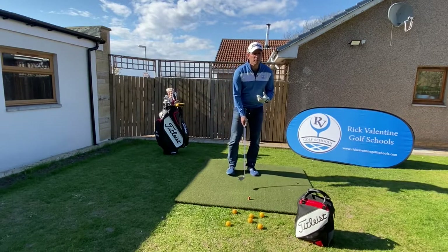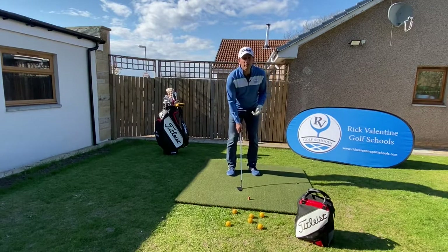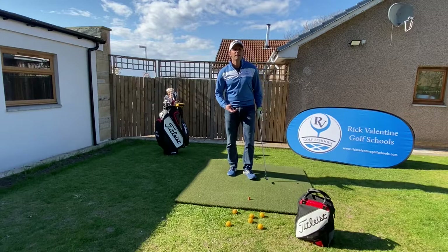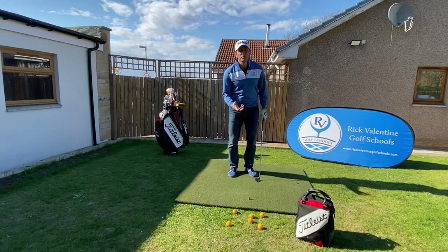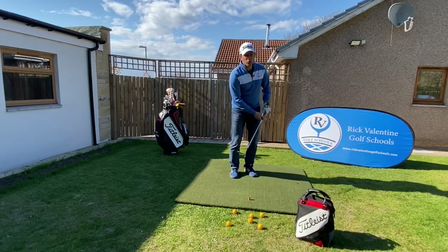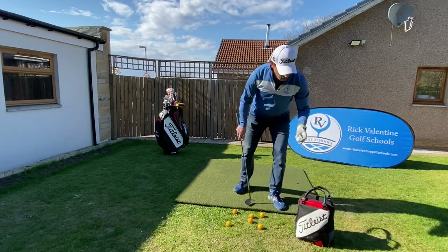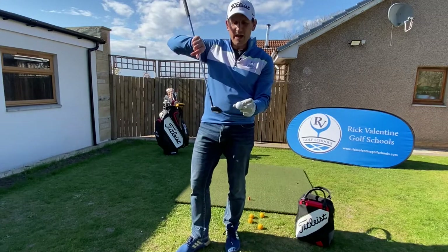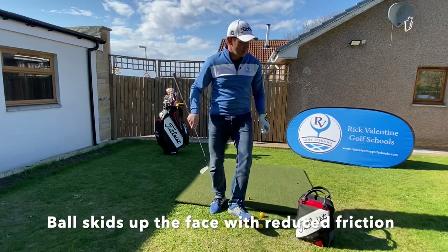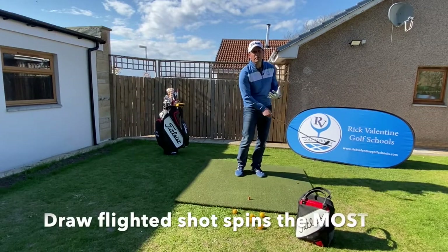The big mistakes people make with this shot is they go straight to the 60 degree wedge, but they open up that clubface and they start working from out to in. They're thinking if they cut across the ball it's going to cause an increase of spin. However, adding loft and coming across the ball we've actually got too much loft and we're not able to create enough impact and friction — it's just skidding up that clubface. What we're looking to do is maintain that loft, and it's actually a draw flighted shot that is going to spin the most.